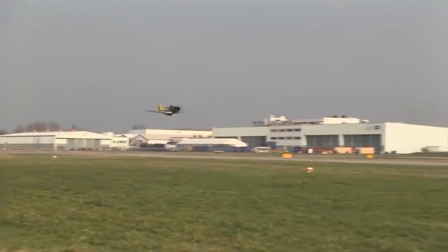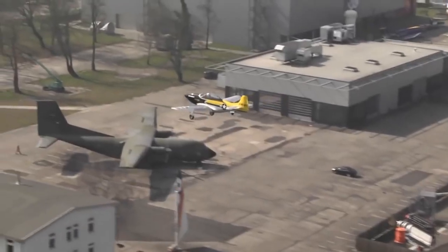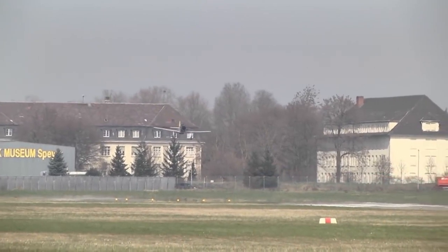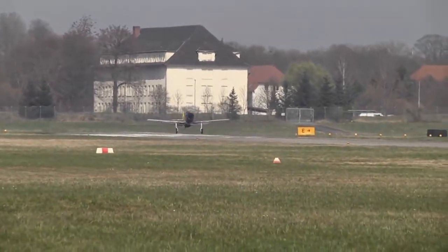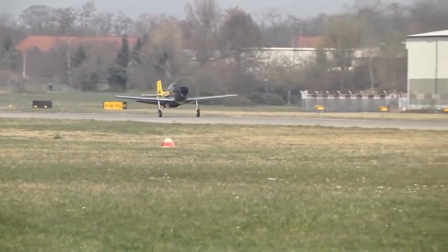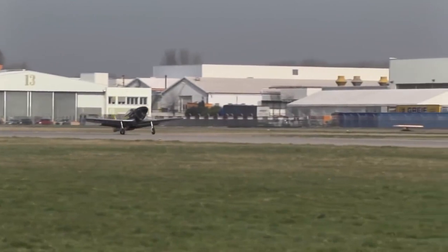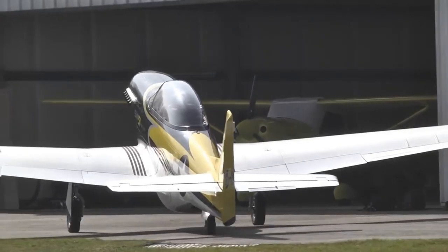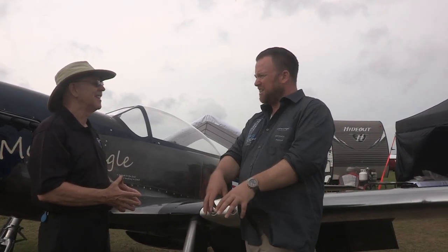Looking at the US market, we focus on basically two registrations: one is the Experimental Amateur-Built class where the customer builds the aircraft following the 51% rule, and the other is the Experimental Exhibition class. We will ship serial number one — the one with the yellow cowling you may see in the background — in May to the US, registered in Lithuania and here in the US as an Experimental Exhibition aircraft. The FAA allows a certain number of those to come in so people can get familiar with the process.